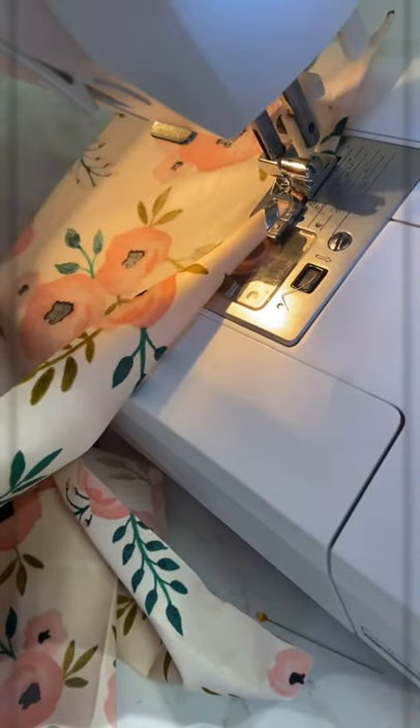And it's that easy. I'll show you on the other angle. And now you have a perfect hem.